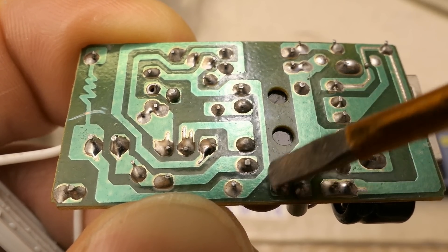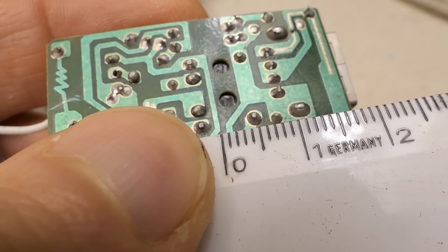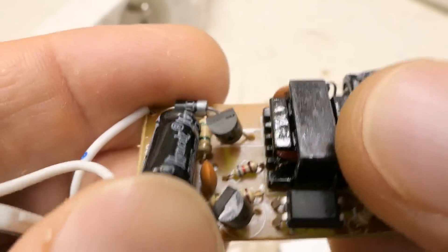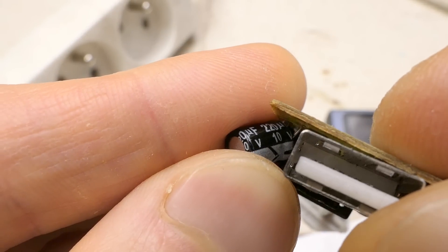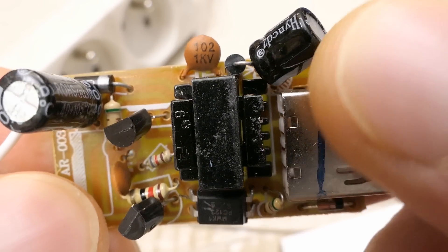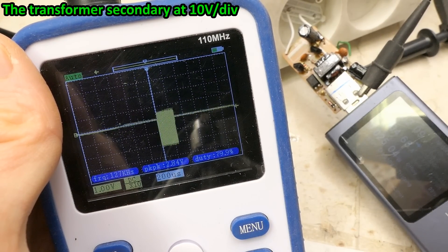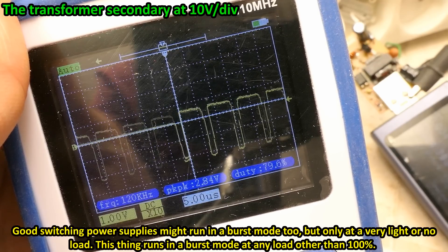Here is the isolation gap — and this isolation distance between primary and secondary sides. Calling it one millimeter would be quite generous. The quality of one solder joint here is questionable. The primary smoothing capacitor is just 2.2µF and the secondary one is 220µF 10V. A tiny ceramic non-safety capacitor sits between the primary and secondary side — 1nF, 1kV. On the oscilloscope the secondary under full load shows it's not reducing duty cycle at light load, but instead running in bursts — a crappy design.